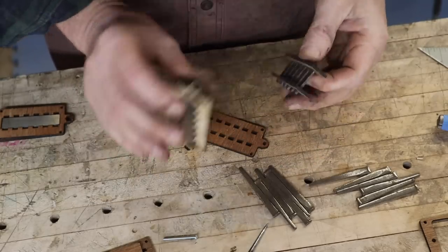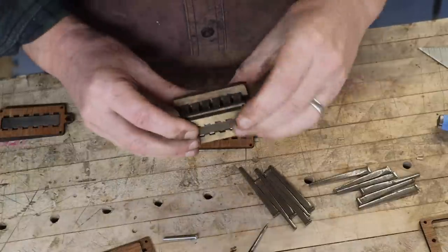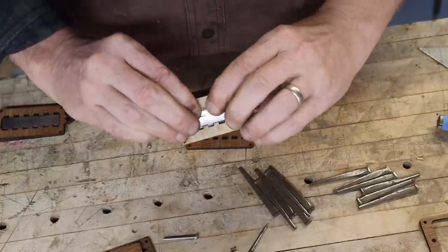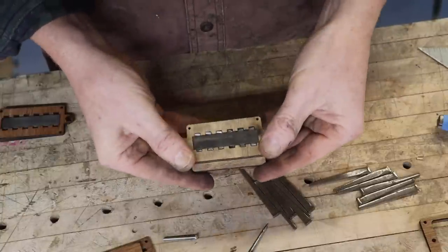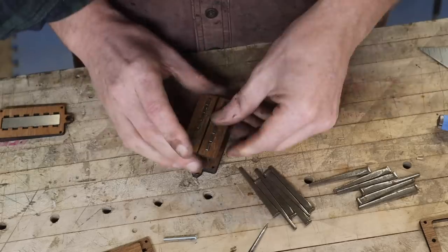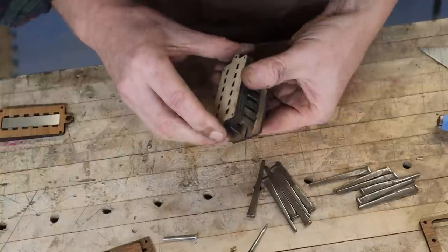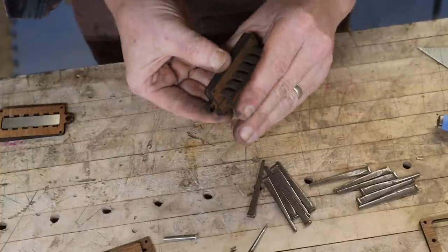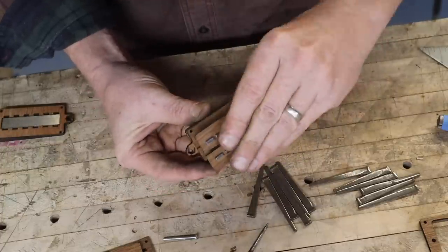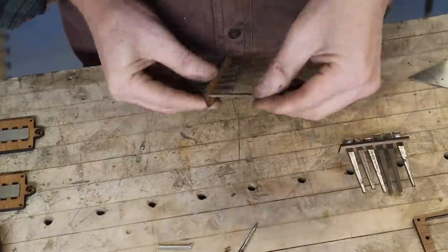I changed the holes around a bit and added holes to the bottom plate so the nails can go through a little and touch the magnet. I can get the two pieces into the bottom piece so all the nails are touching the magnet, and once I'm done winding I can give it a little tap with a hammer into the bottom plate. I'll also be gluing it, so it should all make good contact with the magnet and stick together as one solid unit. The second one went together a lot easier — practice makes perfect.